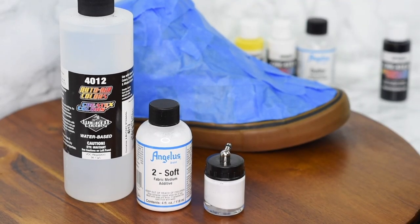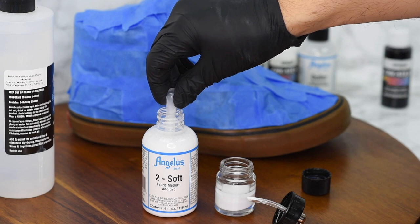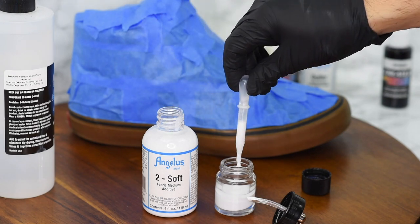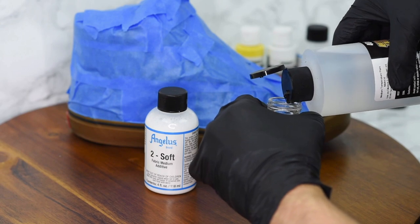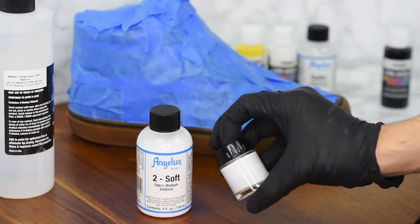If you want to learn how to prep your shoes, please look at the previous video. I'm getting the white base coat ready for painting. I'm going to mix in some Too Soft and some Paint Thinner, just to help that go through the airbrush a little bit better. The Too Soft is to help the paint stick to the fabric, and also so that when you're walking, the paint doesn't crack.